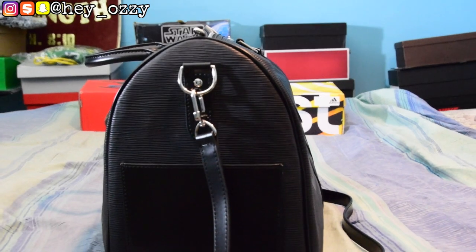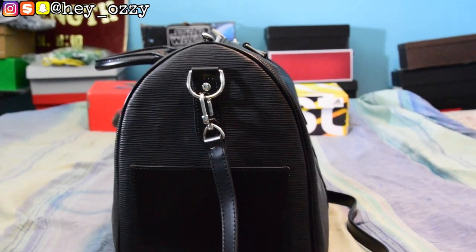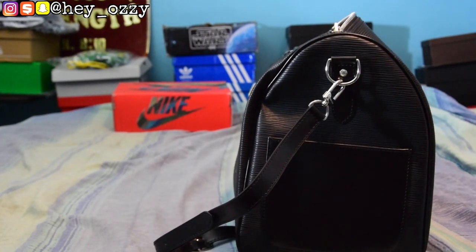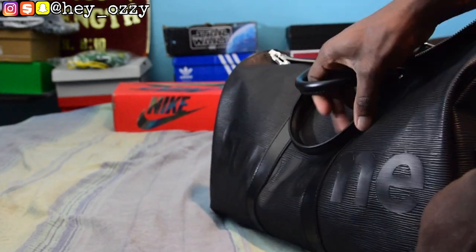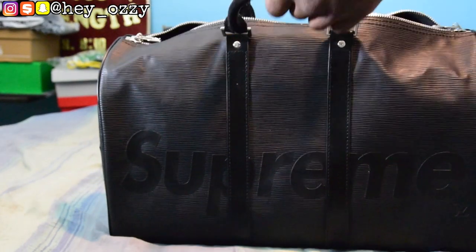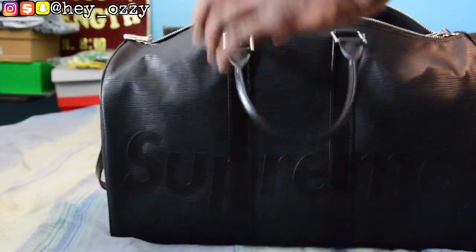On the side of the bag they have these pockets, which is pretty cool — it's on both sides. In my opinion, the bag looks good with and without the strap. If you remove the strap, you'll just have the handles. But if you're going on a trip and walking for a long time, I would use the shoulder strap depending on how heavy the bag is.